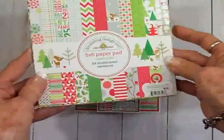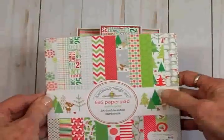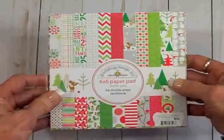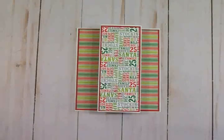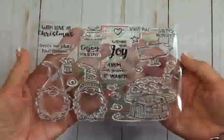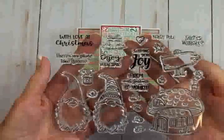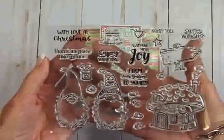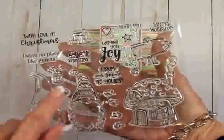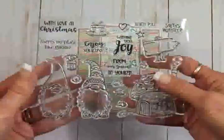I forgot to tell you — these papers came from this Doodlebug Designs paper pad called North Pole. I've been shopping my stash this Christmas because I did not want to buy any more Christmas supplies. I also found a cute little set of stamps that I got in one of those card magazines from the UK — you find them at Joann's and different places — they put a free gift inside. I got this three or four years ago and it's got these adorable little gnomes and lots of Christmas sayings.